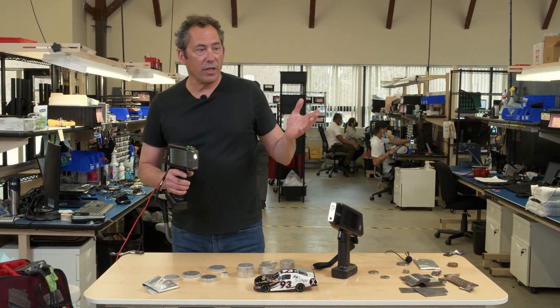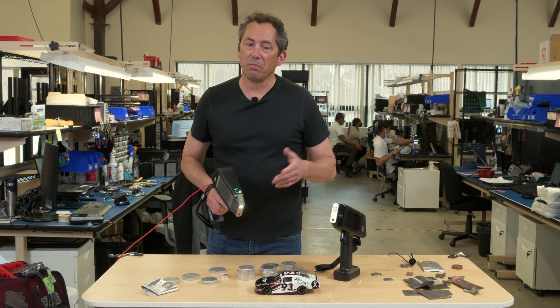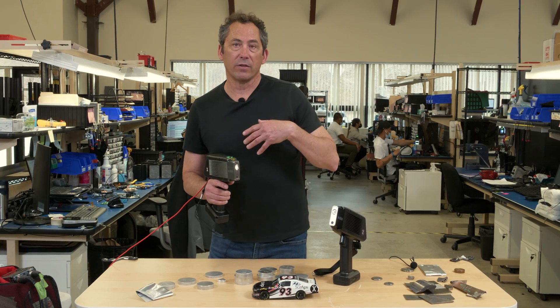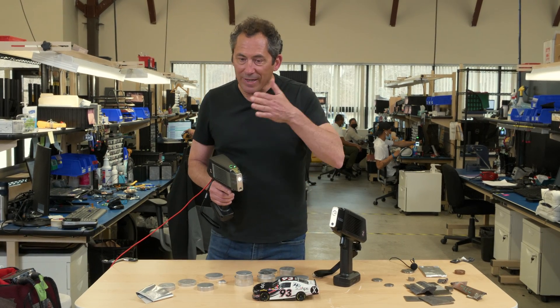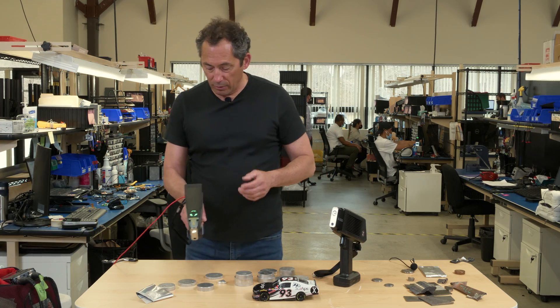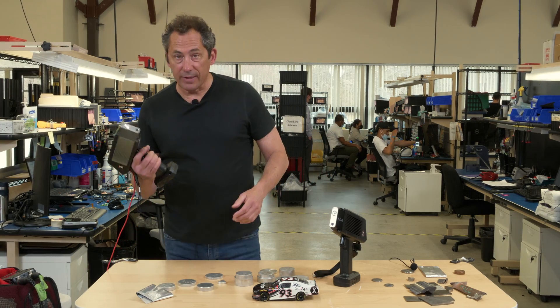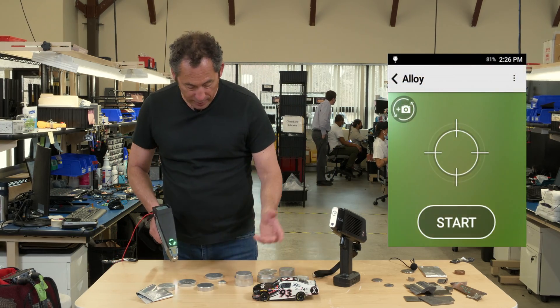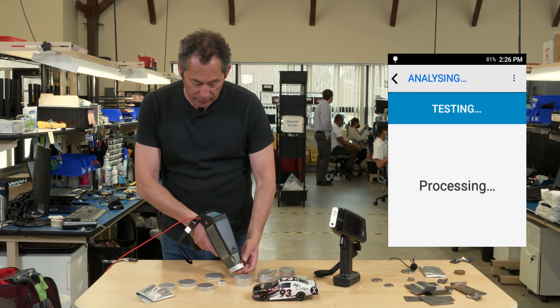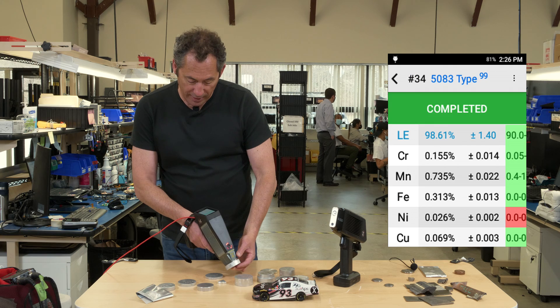The first way: if you just see a half dozen or a dozen different aluminum grades and you don't really want to sort them out precisely into grades, there's a really great quick way to do it. You set this thing up in a single beam test, and in one or two seconds it tells you the alloy — 5083 type.